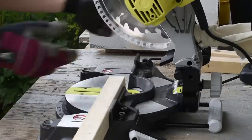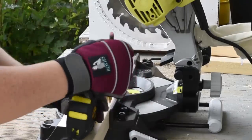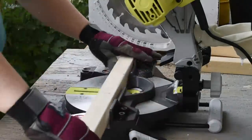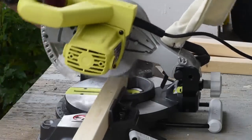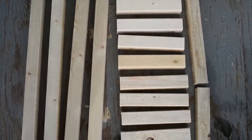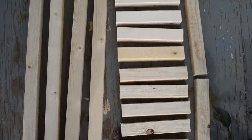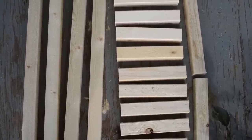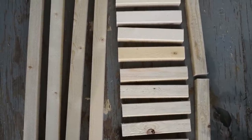So I used my miter saw to measure and cut out all the pieces I needed. I used under three pieces to make one lantern: I cut 11 seven-and-a-half inch long strips, two ten-and-a-quarter inch long strips, and four 21 inch long strips. I will leave all of these measurements down in my blog post in the description box below. And if you want to make one lantern out of only two strips of wood, you could just make it a little bit shorter and it would be that much cheaper.